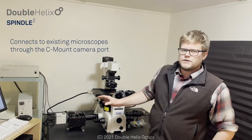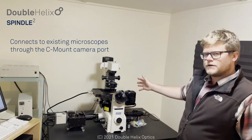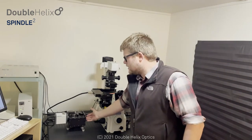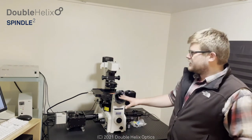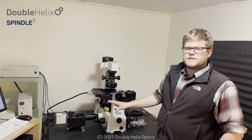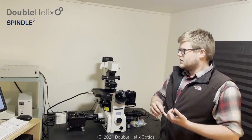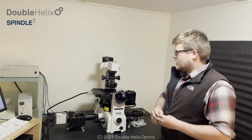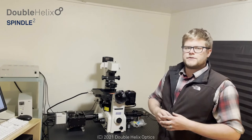Before we get started, I just wanted to show you the setup that we have for today. We have a standard inverted microscope platform, our Spindle Squared system, and a scientific CMOS camera. We'll be using this to walk through a few demos: multi-color imaging, multi-color engineered point spread function technology, and a couple of splitter and combiner type imaging modalities.